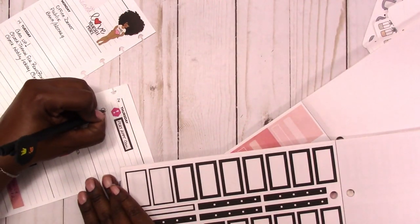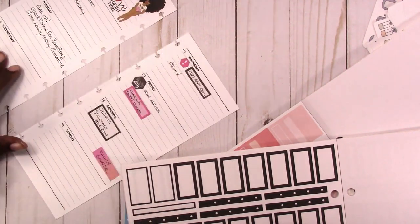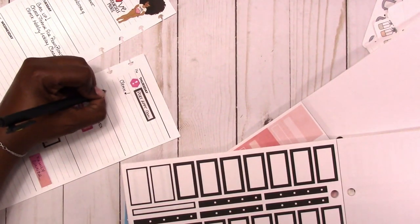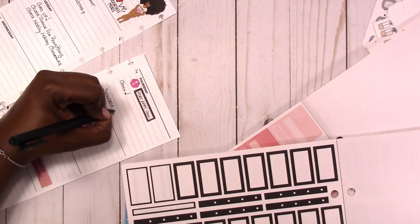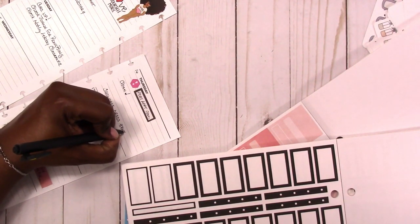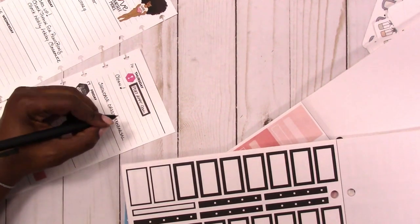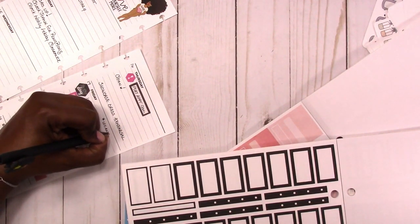Thursday tends to be my clean day. I do clean a little every day, but I do more on Thursdays than most other days — I think it's just because I'm getting ready for the weekend and I don't want to spend my whole weekend cleaning. There's also a special dress rehearsal for the showcase on Thursday evening, so I'm noting that because Thursday is not a usual ballet day for us, so I definitely need to make note of it.